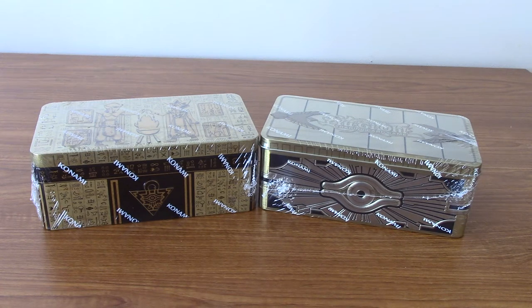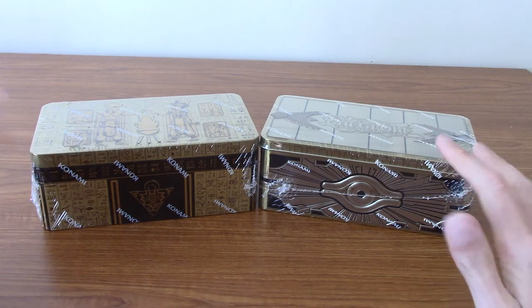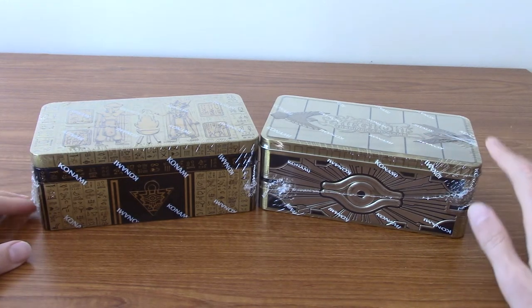Hello! It's been a while since I've done a Yu-Gi-Oh openings video - it may actually have been over a year, or possibly over two years. But today I have a bit of a gimmicky video for you all. As you can see in front of us, I have the two most recent tins that Konami released.